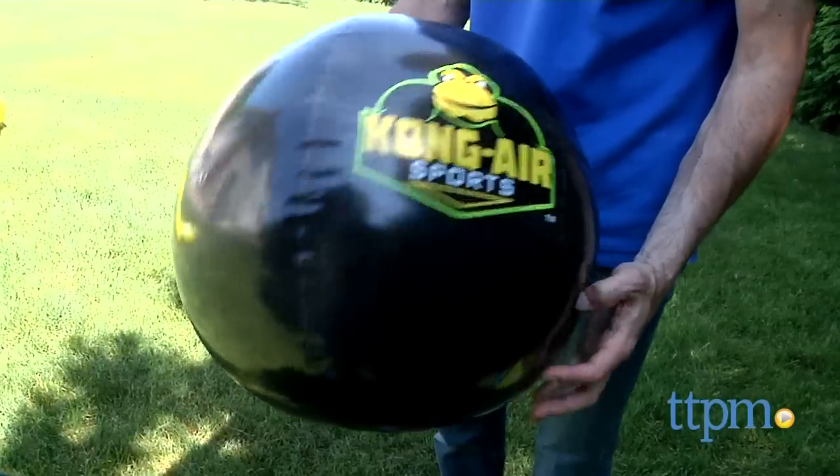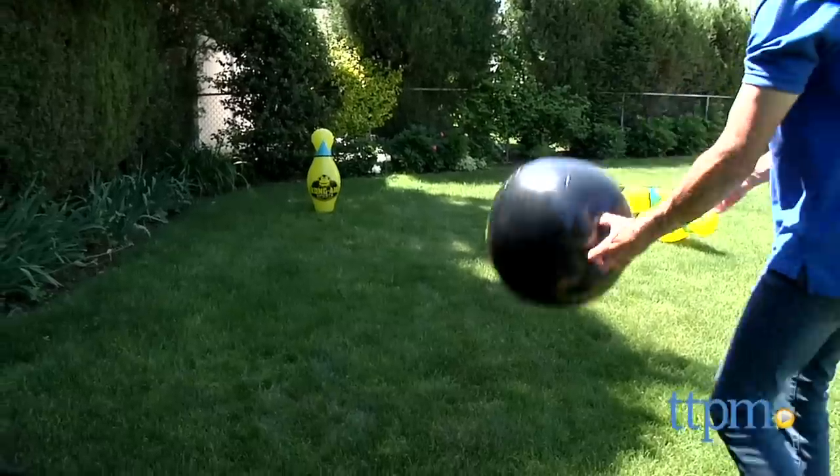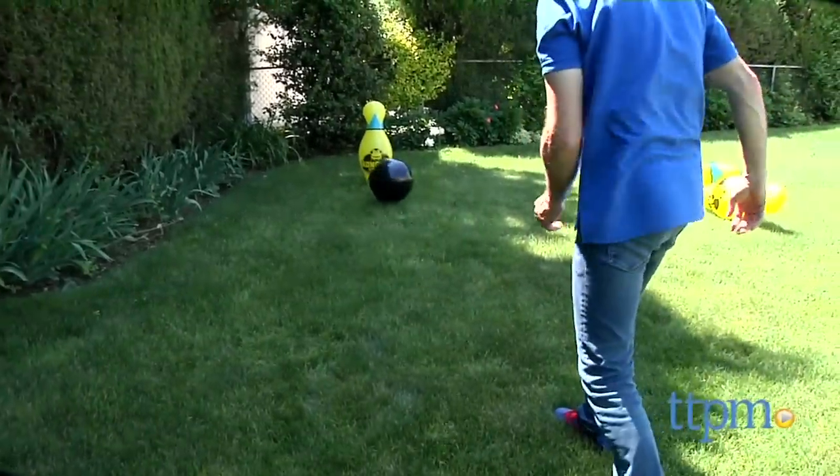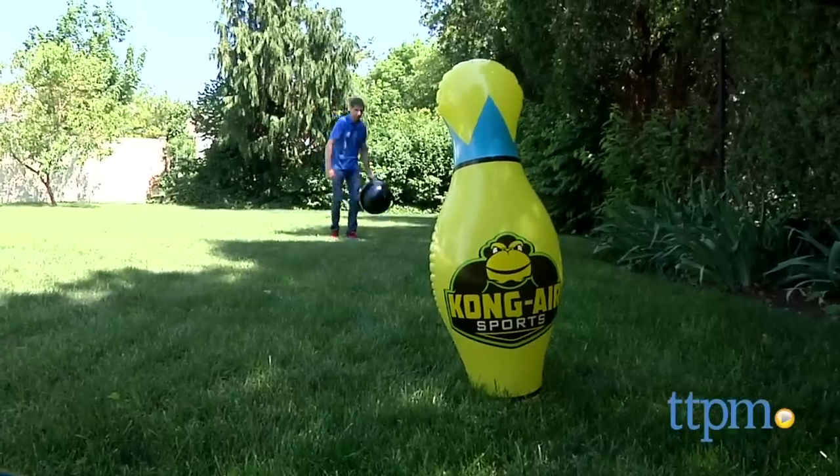The bowling ball works really well, knocks down the pins, and I can see this item being a great deal of fun, but for us it was super frustrating. I love the Kong Air Sports line, but this particular item is not a favorite.